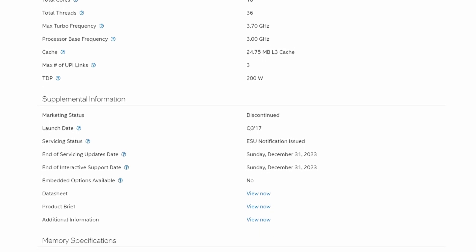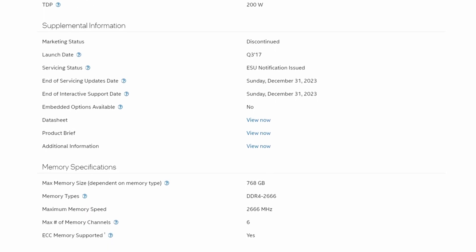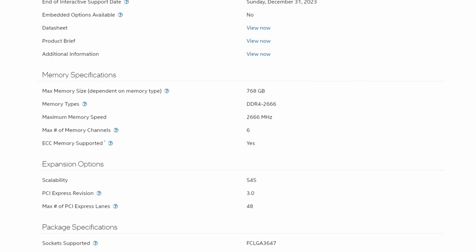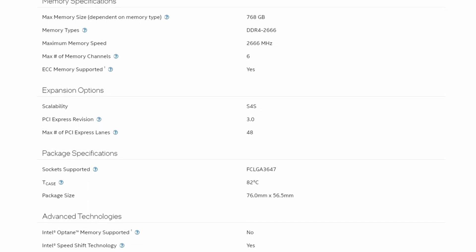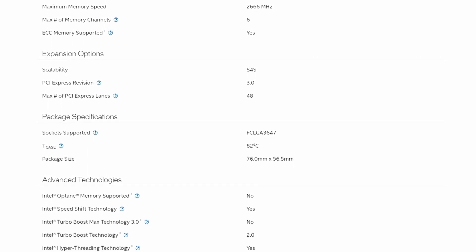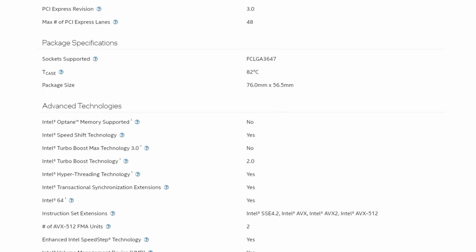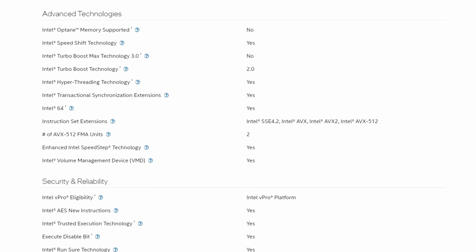Some key advanced technologies supported by the CPU are Intel Speed Shift Technology, Turbo Boost, Hyperthreading, Intel SSE 4.2, AVX, AVX2, and AVX-512 set of instructions, AES-NI and Execute Disable Bit as the hardware-based security features included, as well as VT-x and VT-d for virtualized environments and Directed I/O.